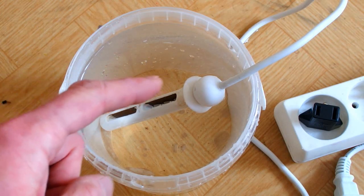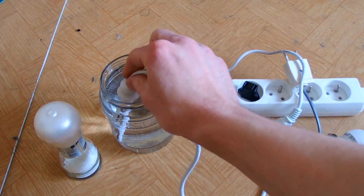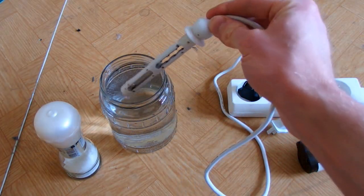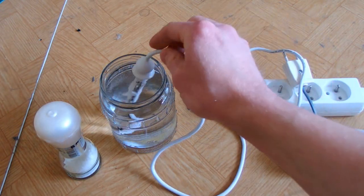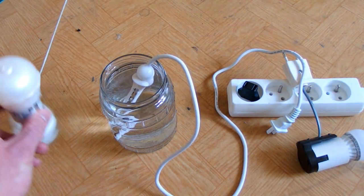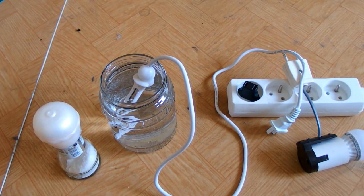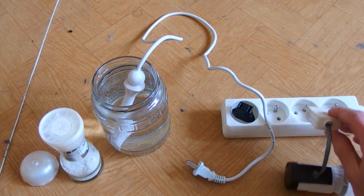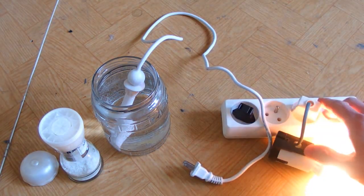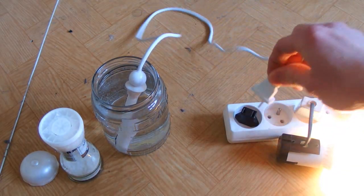Definitely never do this - this is extremely dangerous, and if I was grounded I could have been dead already. Never do this - I'm trying this so you don't have to. This device has no power limiting, so the power depends only on the resistance of the water. Let's try what happens when we add salt to decrease the water's resistance. Let's keep adding salt until whatever happens. There's a light bulb to indicate if the circuit breaker will trip.